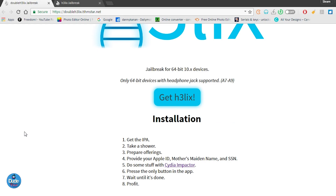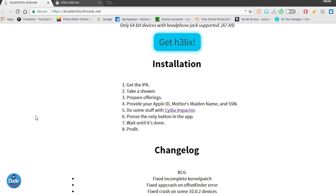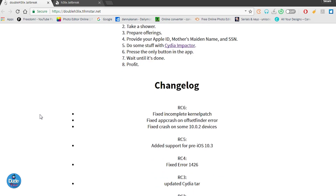As usual, I'm going to leave the link for you guys in the description down below if you want to get that jailbreak. All you need to do is download the IPA file, and you need to get Cydia Impactor in order to jailbreak your device, which you will also find in the description down below.